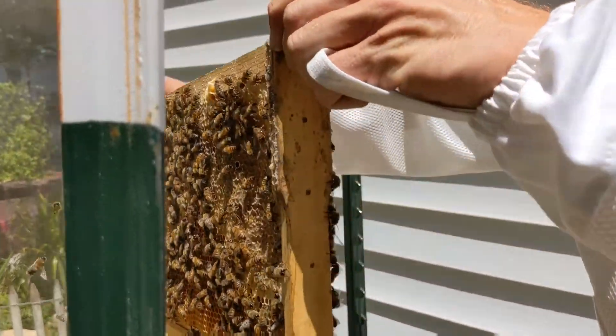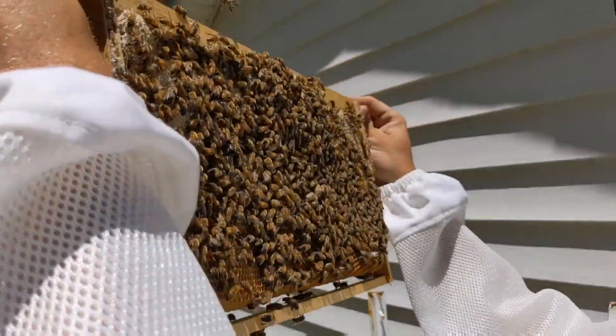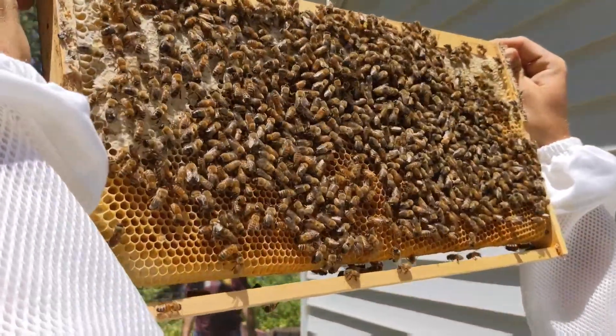How long has it been? Like three weeks? I think it's four today. We got them April 11th.